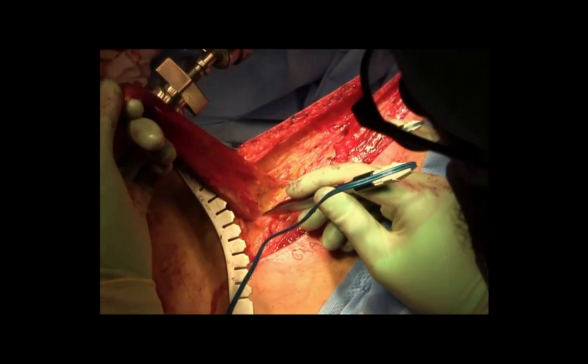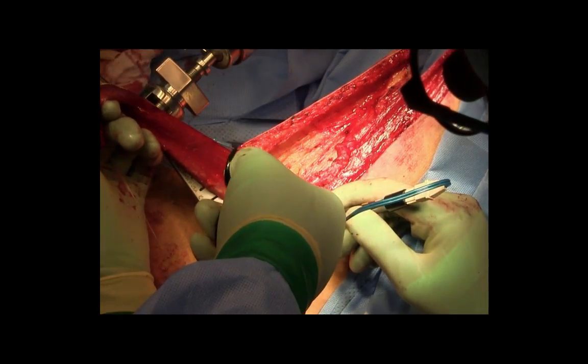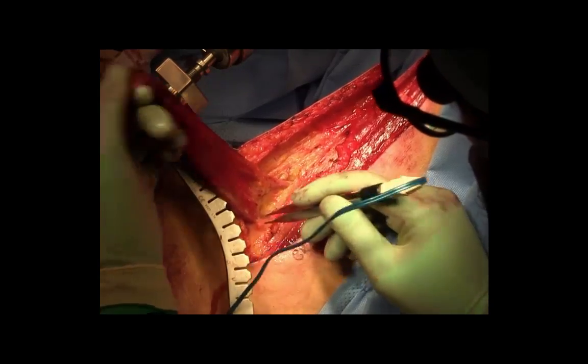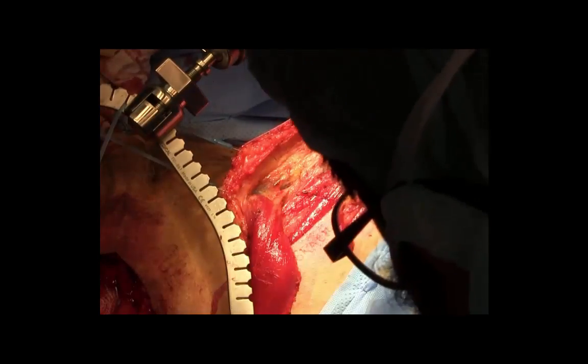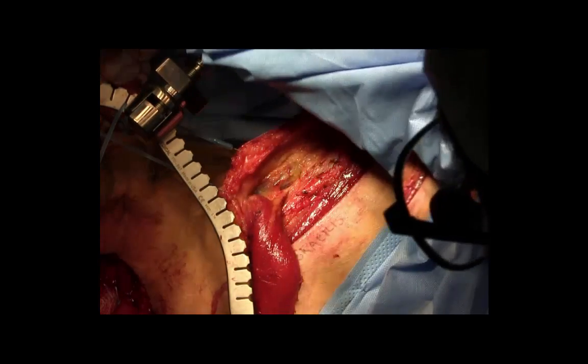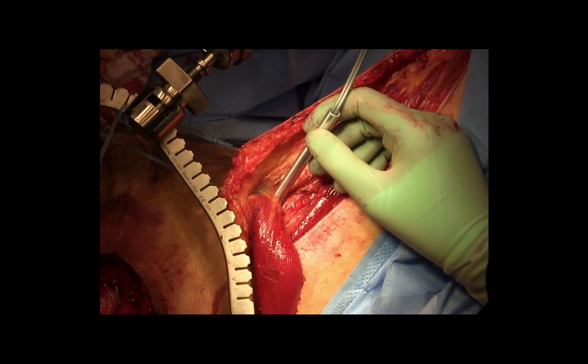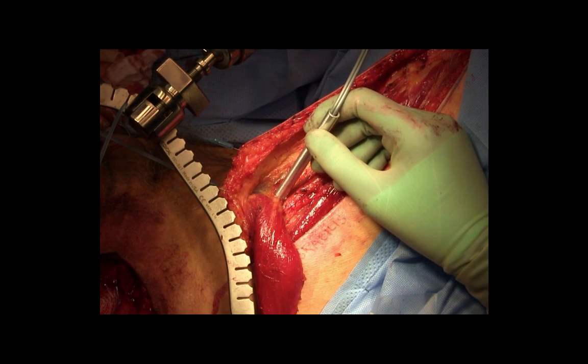Here you can see the vascular pedicle being dissected free using the bipolar-type Adzen forceps. The vascular pedicle has been dissected underneath the adductor longus to reach the greatest length for the gracilis muscle flap in the perineum. Here the Doppler confirms good vascular flow.